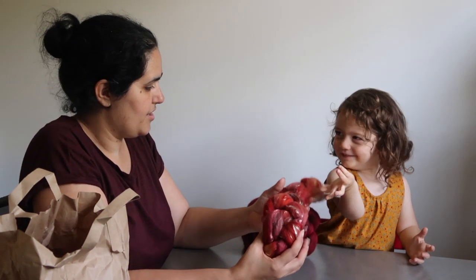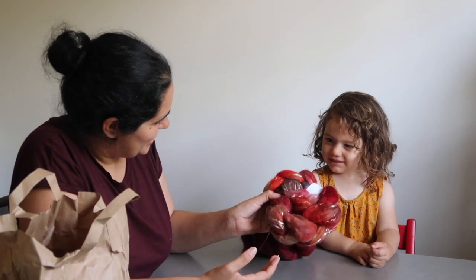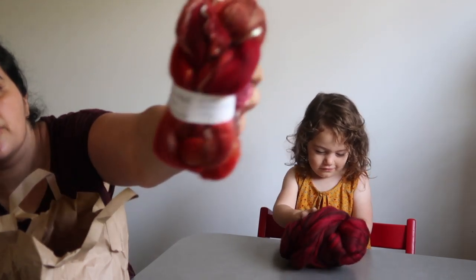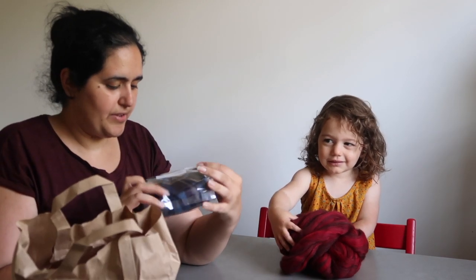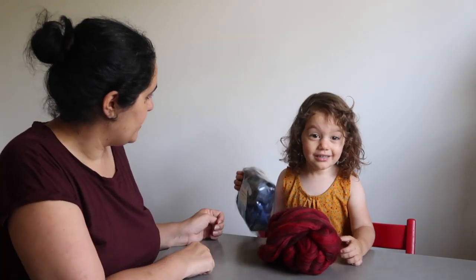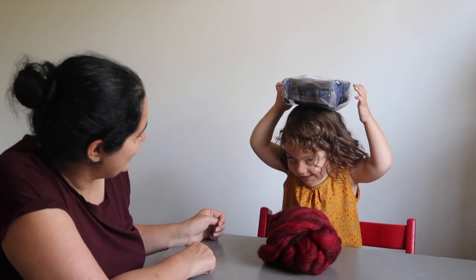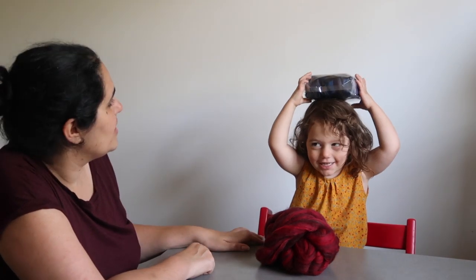I also picked up this braid in similar colors — a merino tencel in the Raincoat colorway. This is one I'd seen in her online shop that I really liked, so when I saw it there I had to grab it. She also had a show special: little mixed fiber rolags in purples and blues, about 45 to 50 grams in the bundle. Leila was quite taken with those — she tried to wear them as a hat!